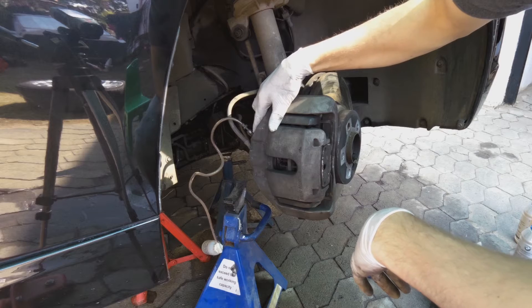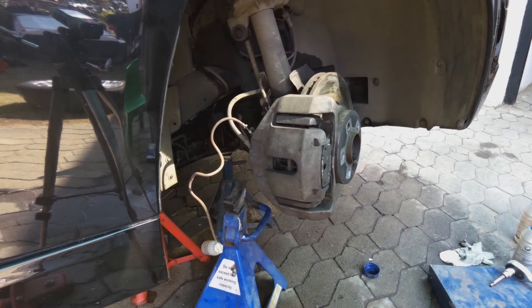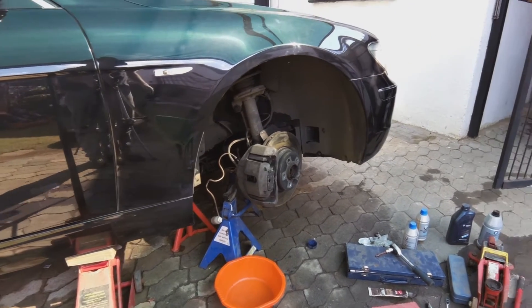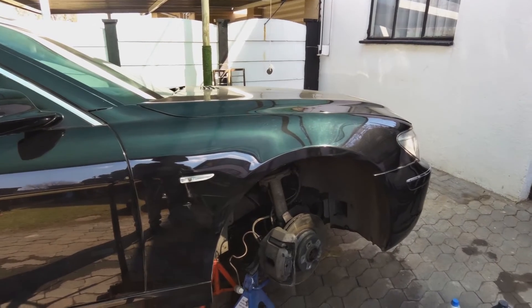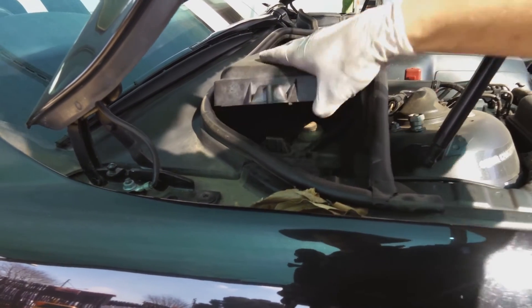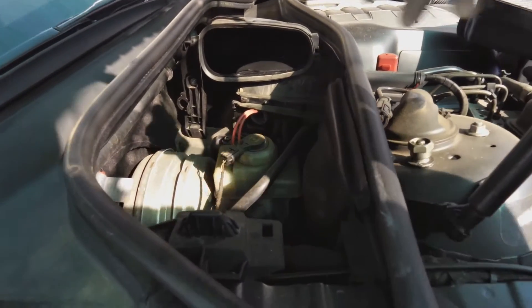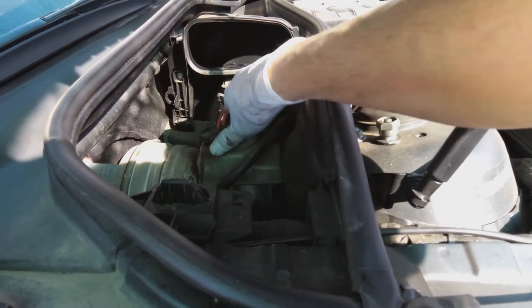To do this job you need to loosen this little nut here - not completely, just a couple of turns. You need access there. In my case I've jacked up the car because I'm doing the brake discs and pads at the same time. You also need to open the bonnet to get to the brake fluid cylinder. The brake fluid reservoir can be found underneath this air filter - there she is.